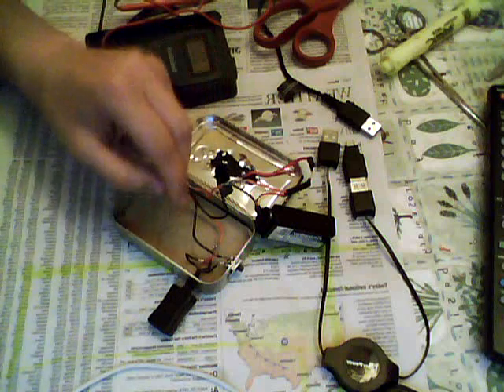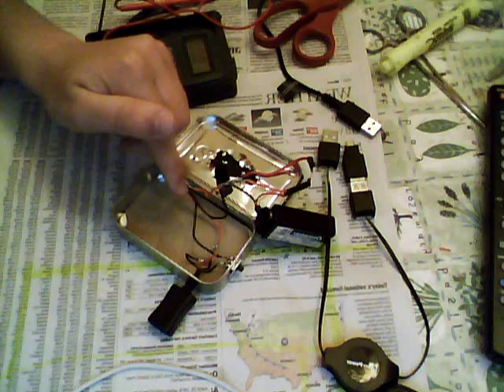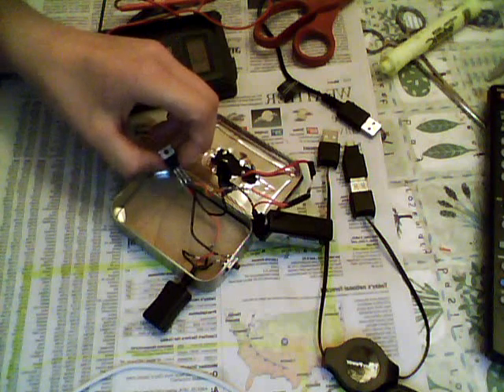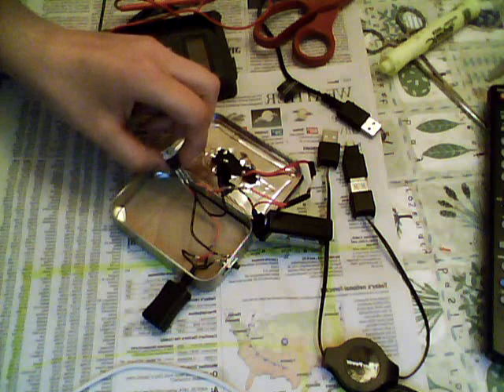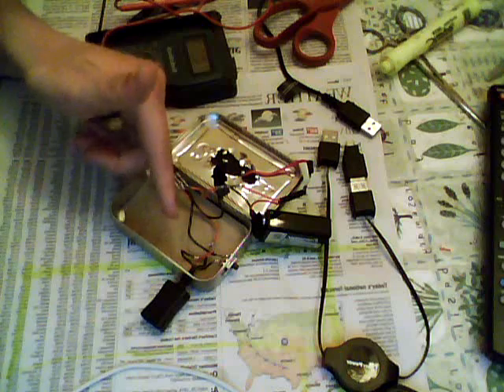Because if the voltage is greater than 5 volts — or greater than what the device is rated — it will actually destroy the device, and that's not what you want. So you need a 5-volt regulator to make sure the charge is maintained safely at 5 volts.